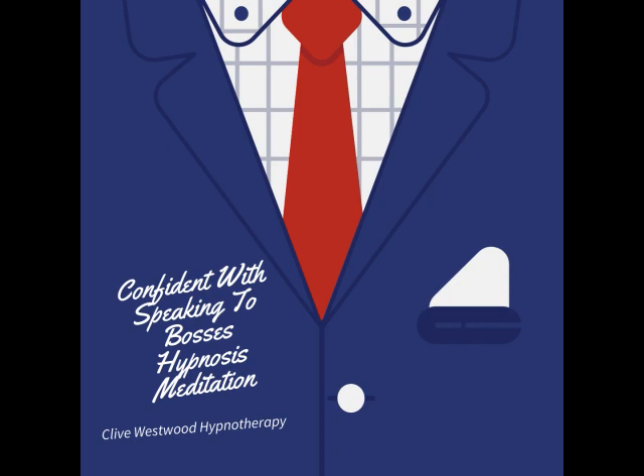As you allow your eyes to close and relax, take a deep breath, hold it, and exhale. Take another deep breath, as deep as you can, hold it, and exhale. And now take a third deep breath. Hold it, and exhale, and relax.